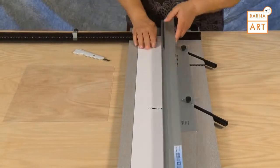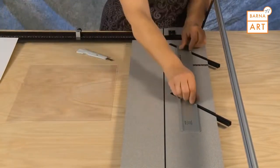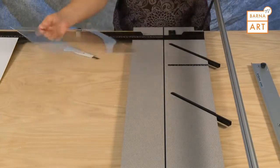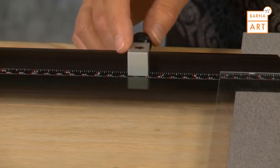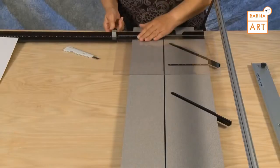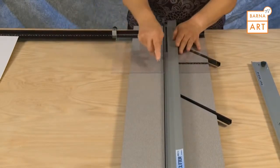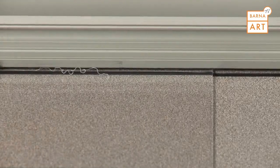To trim plexiglass in the Simplex mat cutter, first remove the slip sheet and the parallel mat guide. Insert the plexiglass into the machine with the edge along the squaring arm number that you wish to size it to. Set the guide rail down and with the tip of the plexiglass cutter, make three passes scoring the plexiglass.